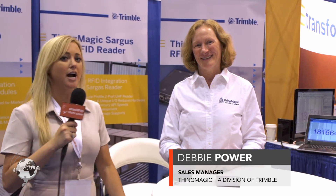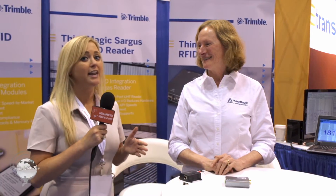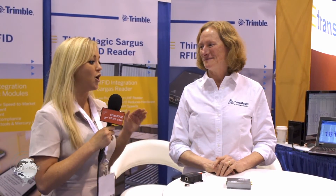Hi, I'm Suzanne Smalley with atlasrfdstore.com. We're here at RFE Journal Live 2016 at the Trimble Thing Magic booth with Miss Debbie Power. We saw her two years ago and probably last year as well for the modules. We're back because they have some new products to look at, and I think this one is an RFE Journal release — is that not correct?